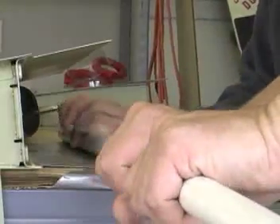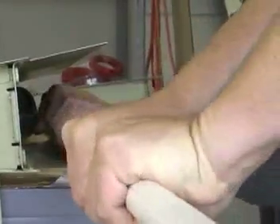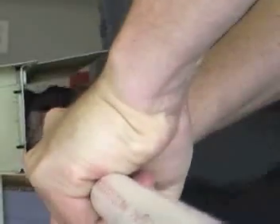Alright, you ready? Hold it down. Pull it. It's not there.